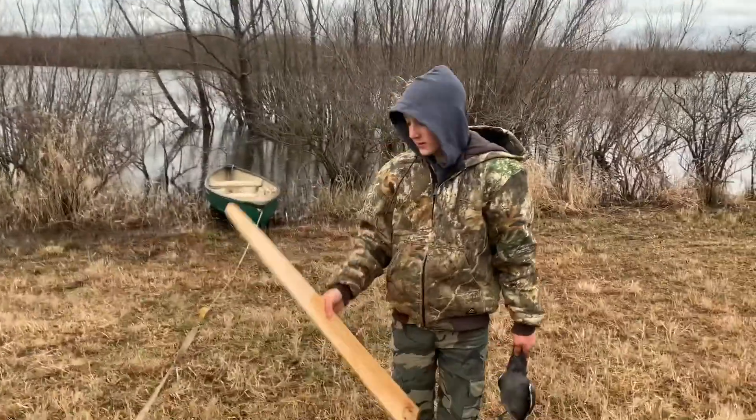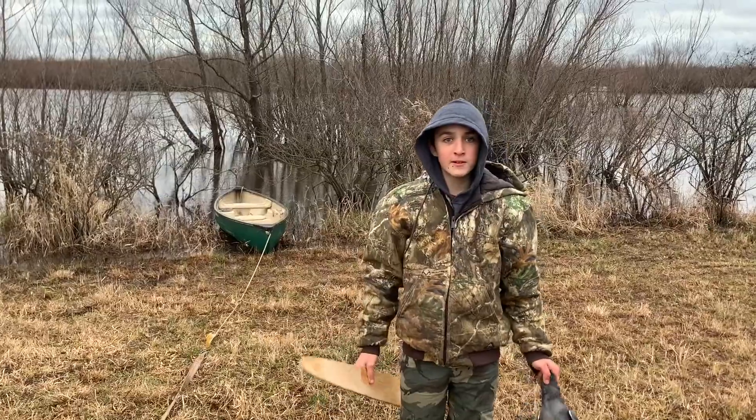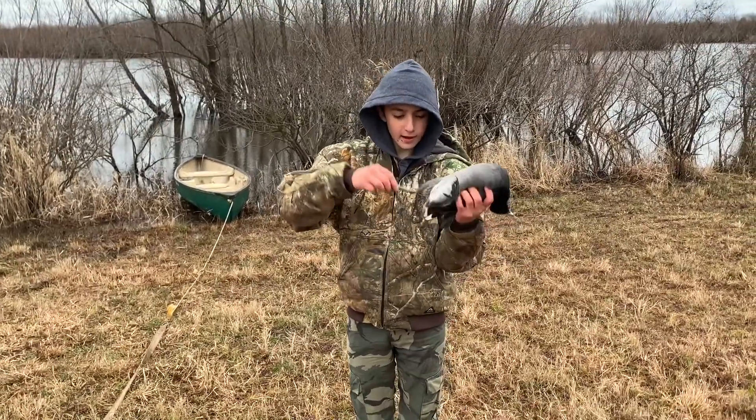The boat didn't have a paddle, so I had to use a redneck paddle — just a mink martin board right here. Got this cute duck here. No band.